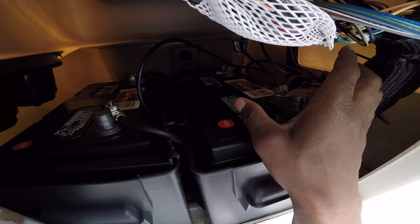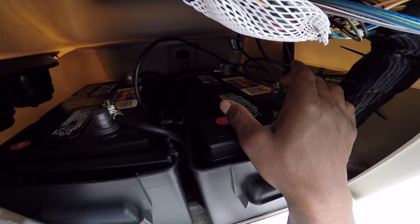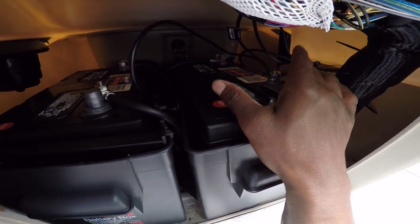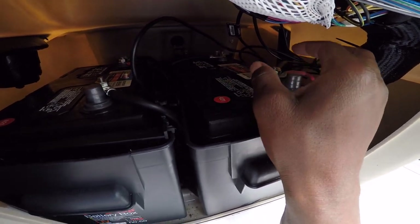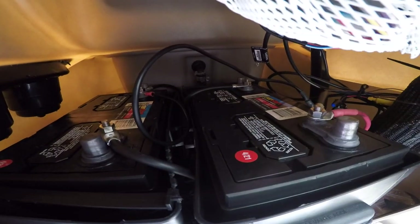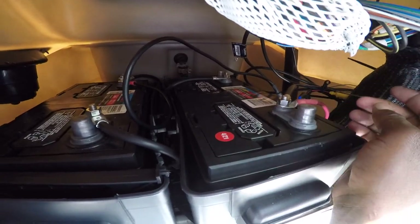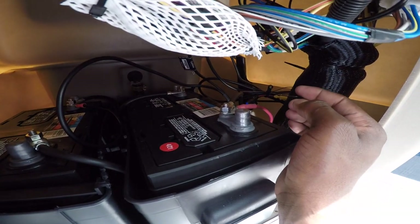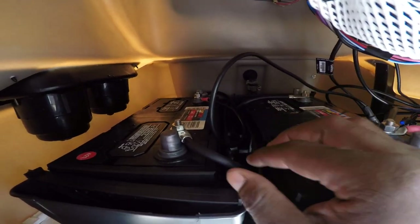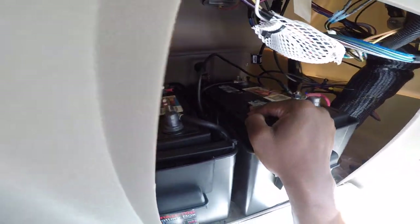I went to Walmart and grabbed two of these batteries at $89 each. For the parallel connection, I used six-gauge wire — six-gauge or bigger. All you're doing is going from one positive to the other positive, and one negative to the other negative. That's two cables. Then take your trolling motor positive on one battery and your trolling motor negative on the other battery.